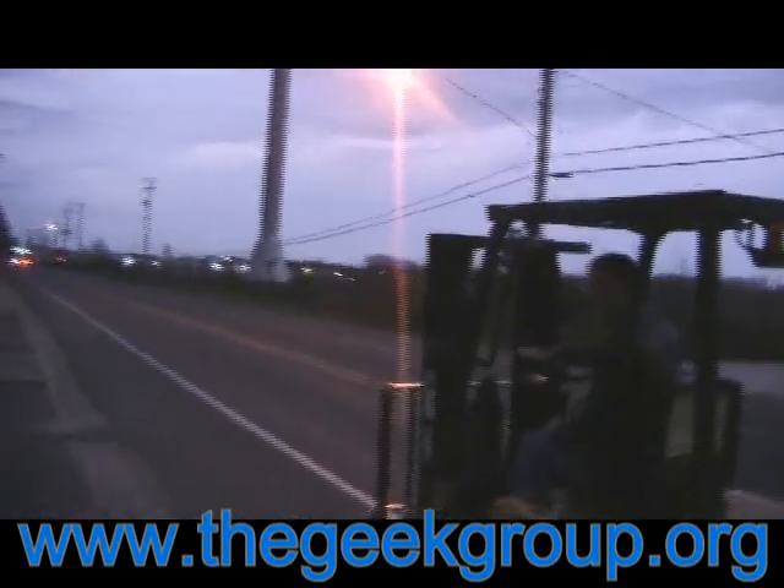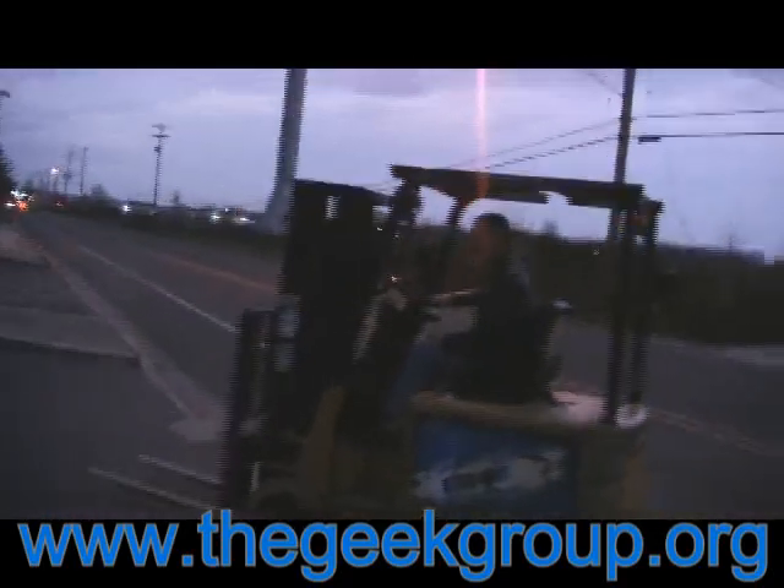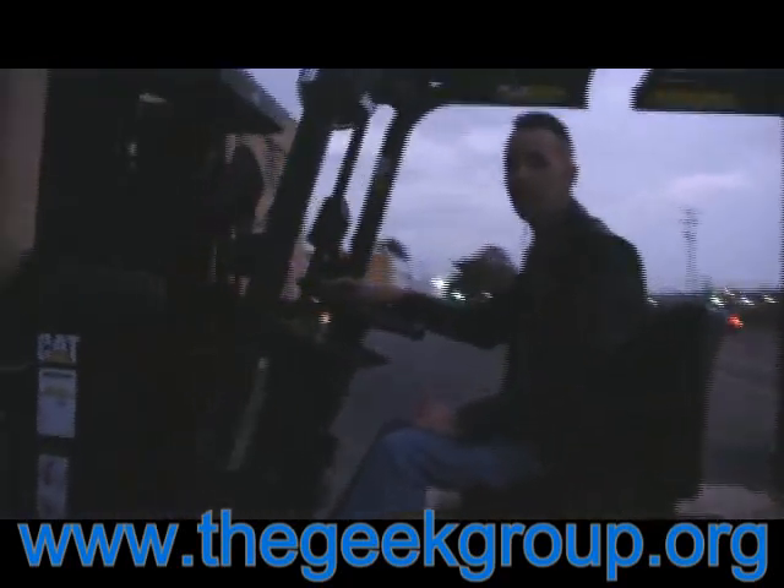Hi there, I'm Physics Doc. On today's adventure, we're shopping with a forklift. It's a smooth, quiet ride. It's a stealthy vehicle.